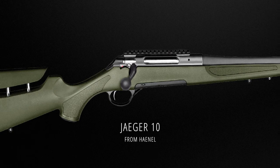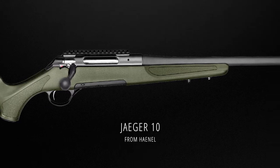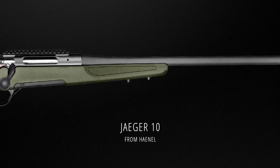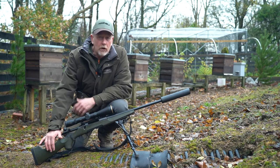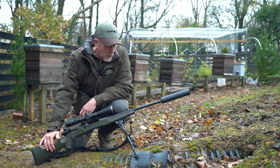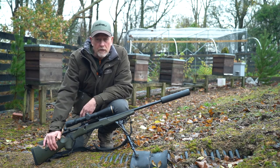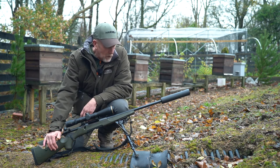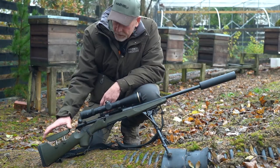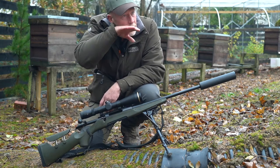The calibre is 6.5 Creedmoor. I think it's a really good all-round calibre; I'm a great fan of the 6.5s anyway, so this rifle kind of does the business. What I particularly like — I like a synthetic stock. I'm out in all weathers with clients, so I want something that's fairly easy to maintain, quite easy to dry. I don't get swelling like you do with wood sometimes in really wet conditions.